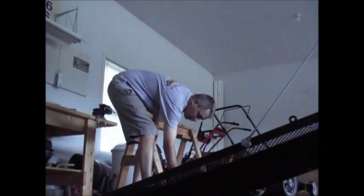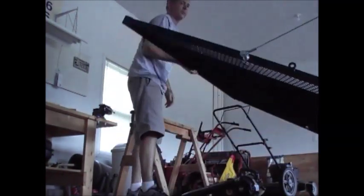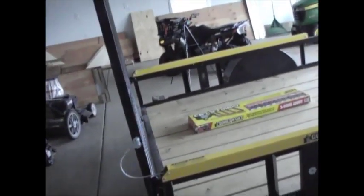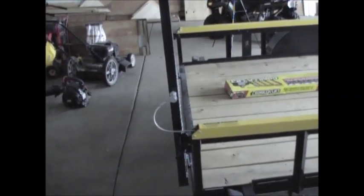I'll put it up one-handed if you want. And then step into it. It's so easy. It's awesome. It really helps with getting that ramp up and down.